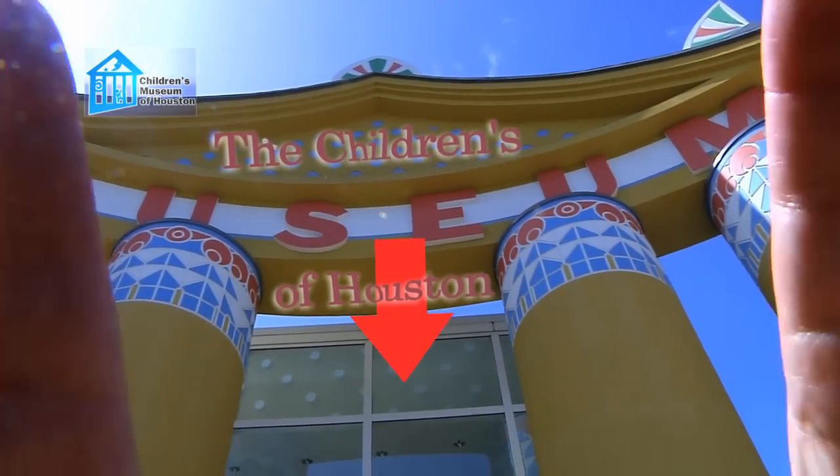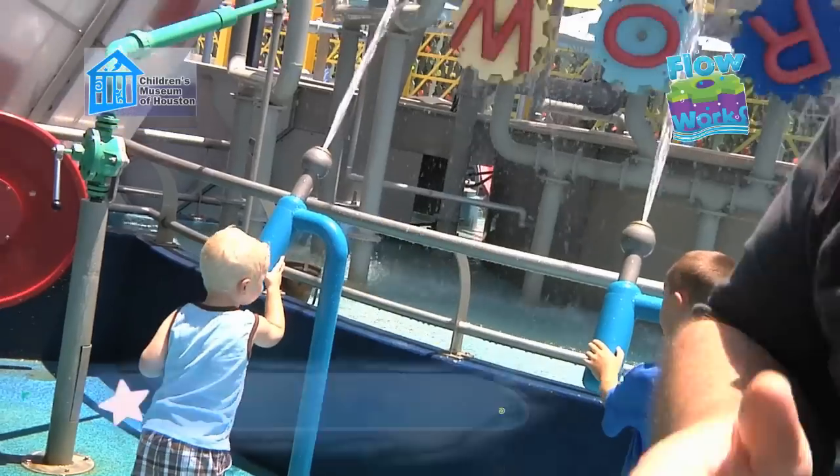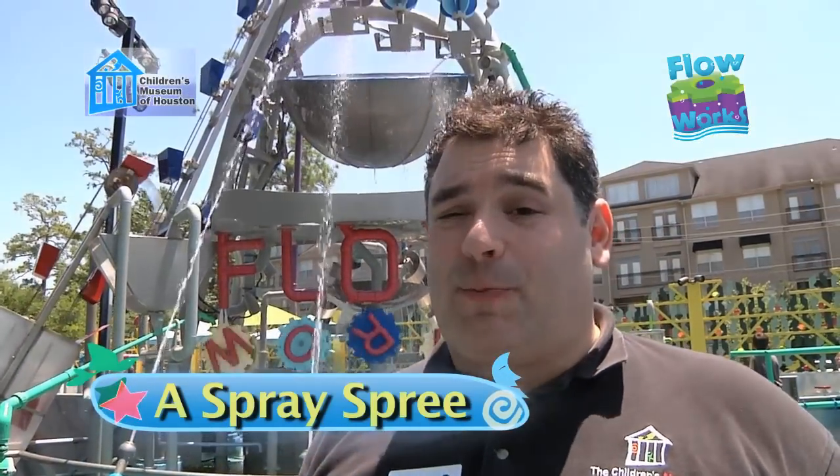Hey! I'm Mr. O, here with another Oh Wow Moment at the Children's Museum in Houston. We're at one of our favorite exhibits in FlowWorks, the sprayers.